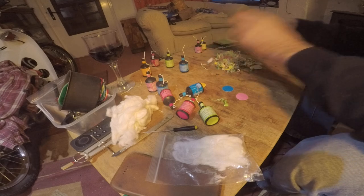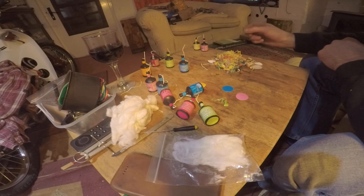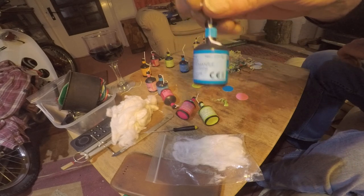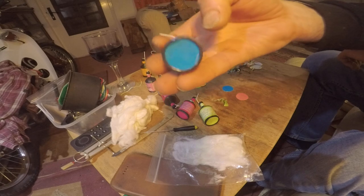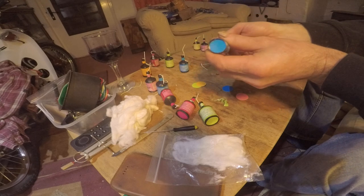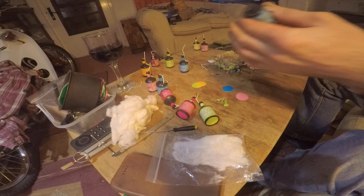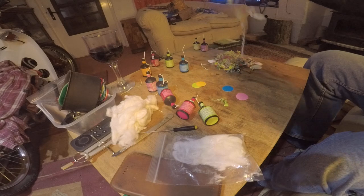Hi guys, this is just a quick video I thought I'd make regarding these little guys — party poppers. We've all seen them, we've all played with them. They throw some streamers around the place, a little paper rubbish, but they can be improved somewhat.